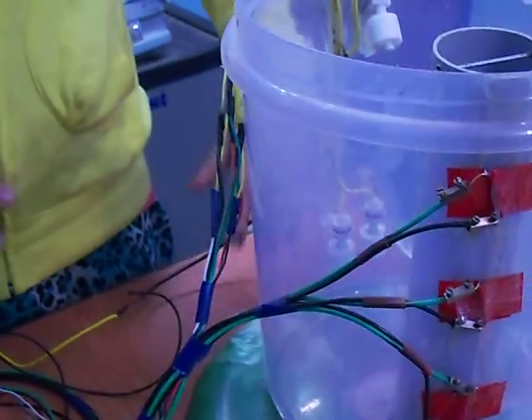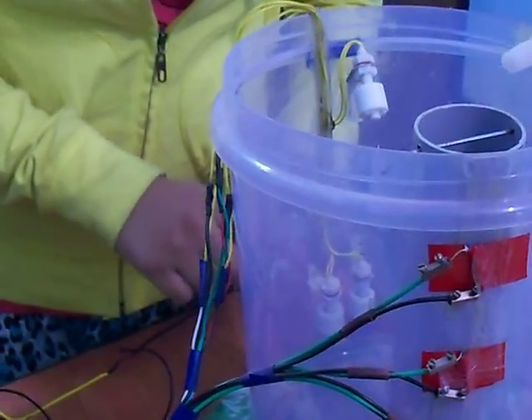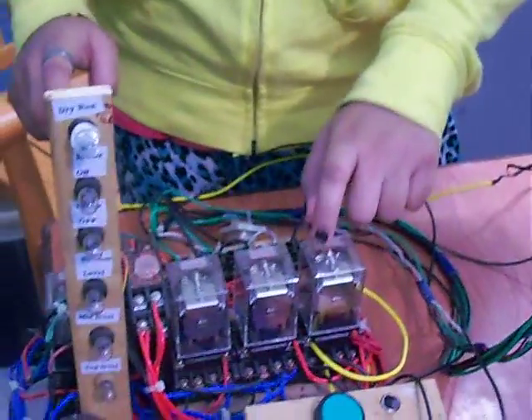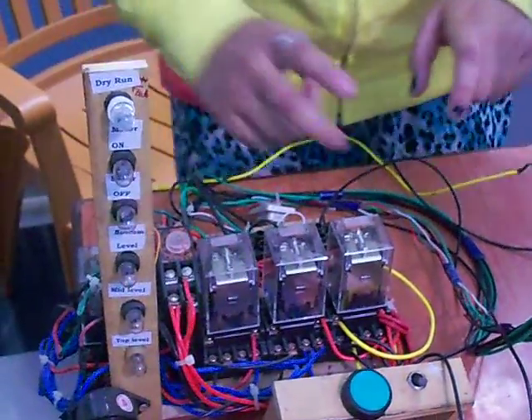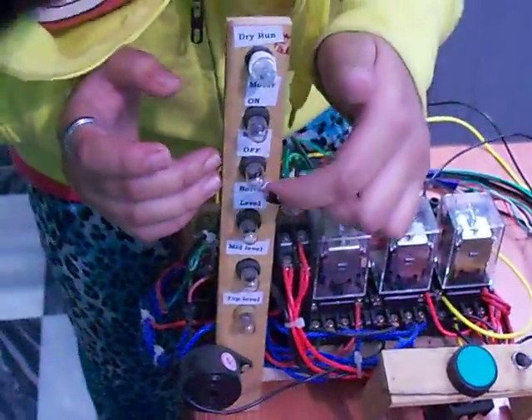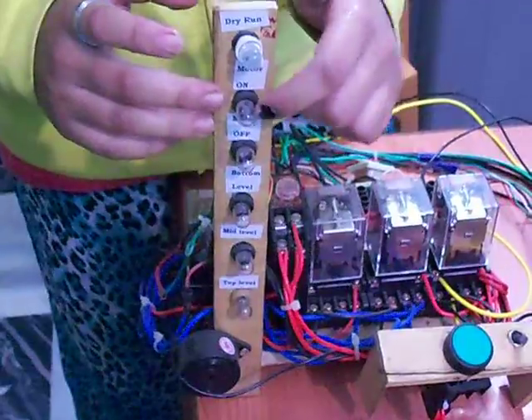Our purpose is that when water is at bottom level, this sensor will give command to this relay — this relay is acting as a starter. This starter will switch on the motor. When the motor will switch on, this indicator lamp will glow.